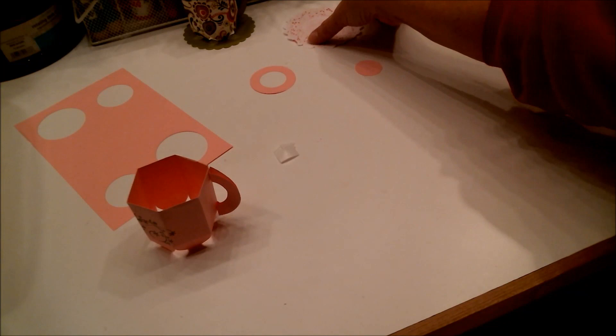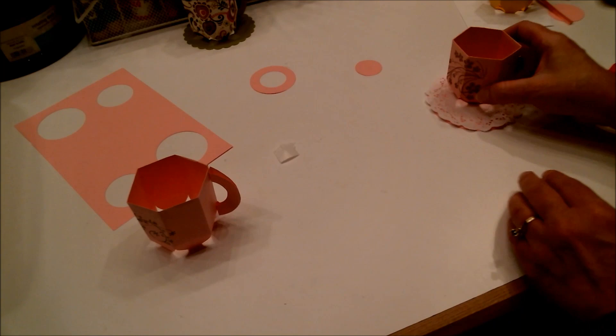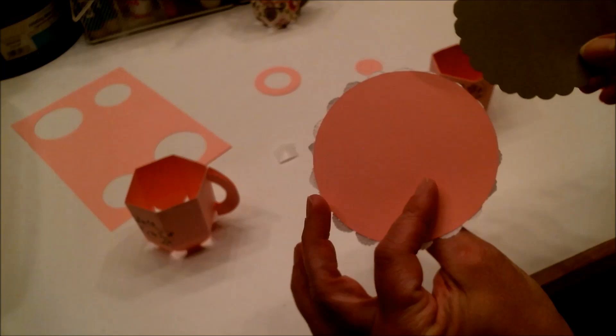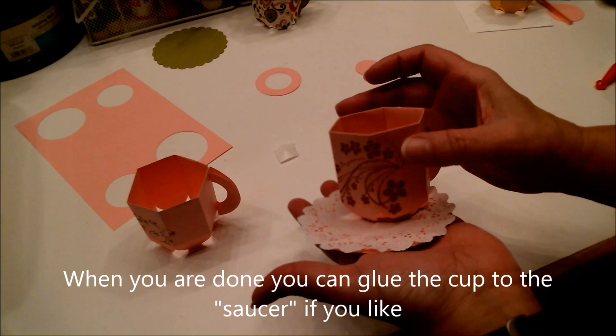If you want to make a little saucer to set it on, like I did here with a little doily on it, that's really easy to do. I used a scallop die — actually on this one I just used a round one and then put the scallop one over the top. You can do it two different ways. Put a little doily on it and there you go — is that precious or what?